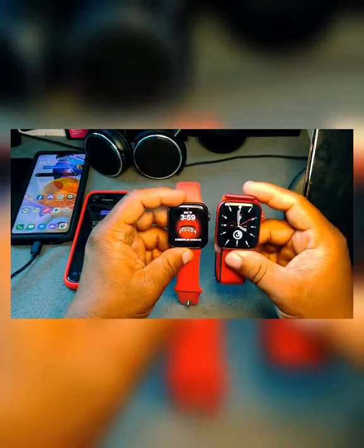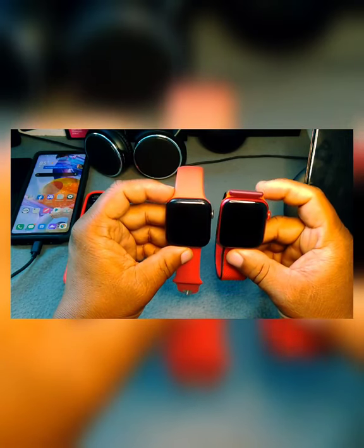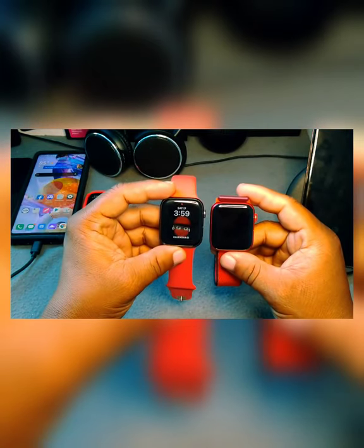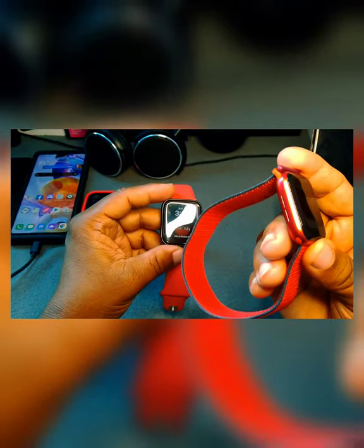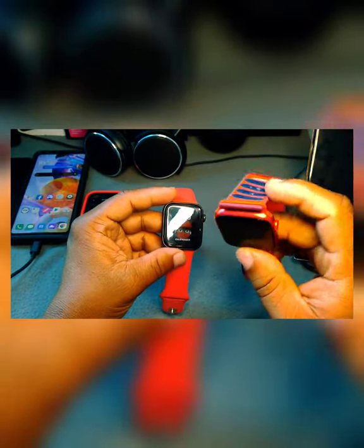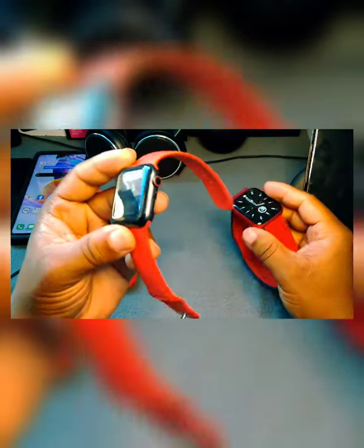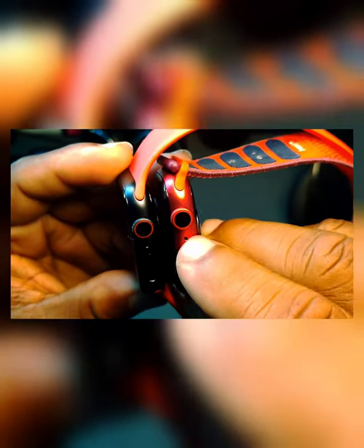I feel like these two look and feel the same — different processors, but the same size, so you can't really tell them apart that way. One difference is the color: on the Series 6 you have the red color option, and you can see there's a black and red version here versus the black on the Series 5.